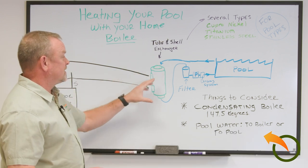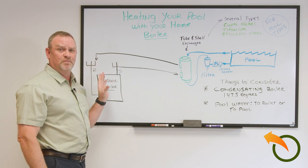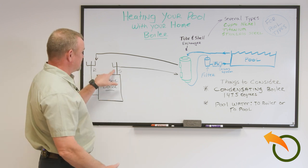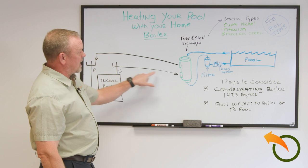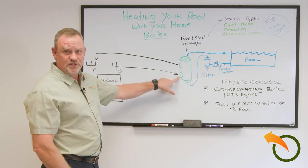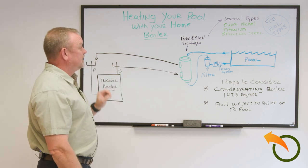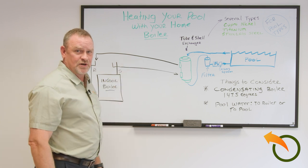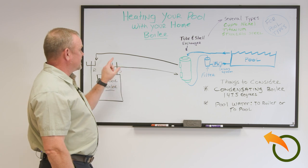Once you've placed it, connect it to your indoor traditional boiler. It's a simple concept: you have a supply and return from your indoor boiler. Come out of the supply, put it into one of the inlets of the tube and shell, and then return it to be reheated. You're also going to need a pump, and where you place the pump is based on your application.